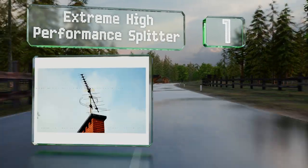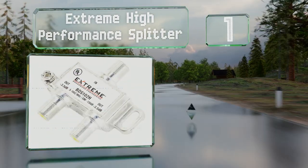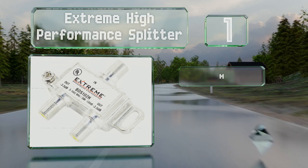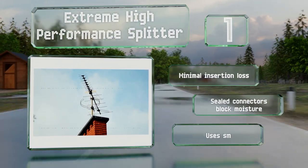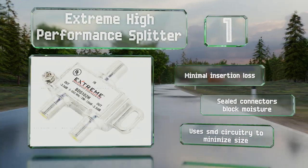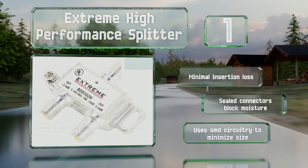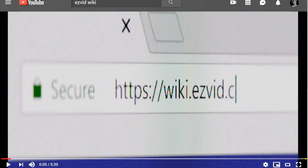Taking the top spot on our list, despite a wildly low price, the Extreme High Performance sacrifices very little. The only feature it lacks compared to some more expensive passive units is DC power passing, but otherwise it has all the desirable attributes for this type of device. It suffers from minimal insertion loss, the sealed connectors block moisture, and it uses SMD circuitry to minimize its size.